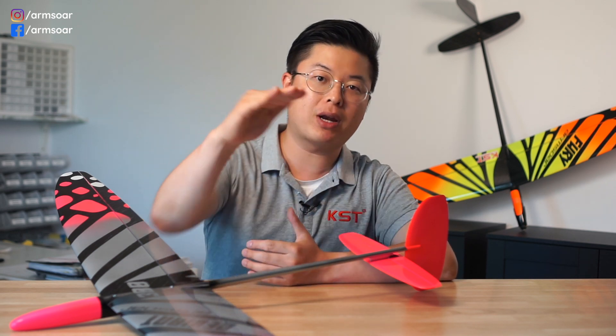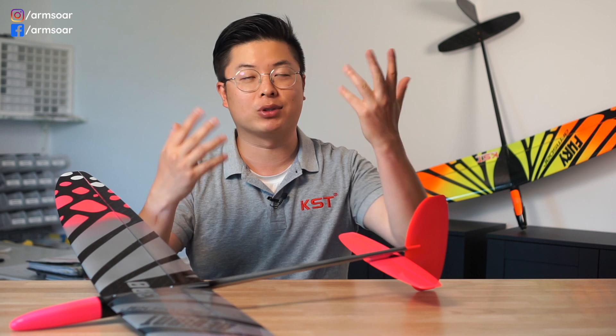There are three main purposes of a failsafe. Number one, it reduces the chances of your model flying away. For example, it might be flying straight away from you and it loses signal — if there's no failsafe, it will continue flying in that heading. Similarly, if it's in lift and it loses signal, it'll likely stay in the turn and continue to climb and quite possibly just fly away.